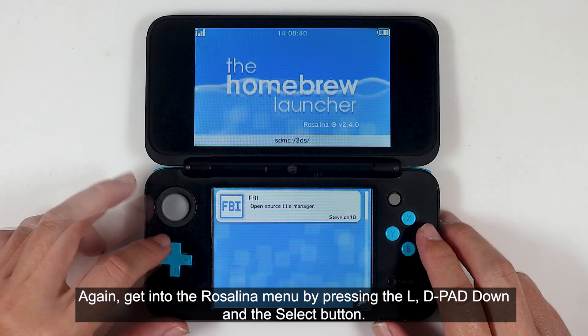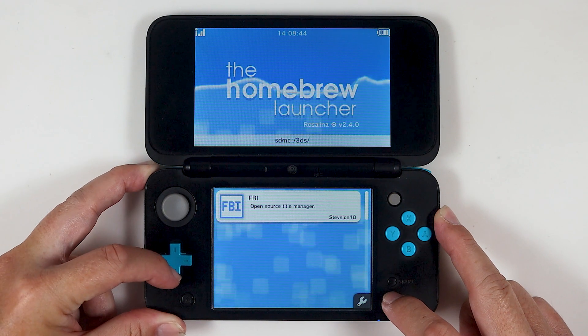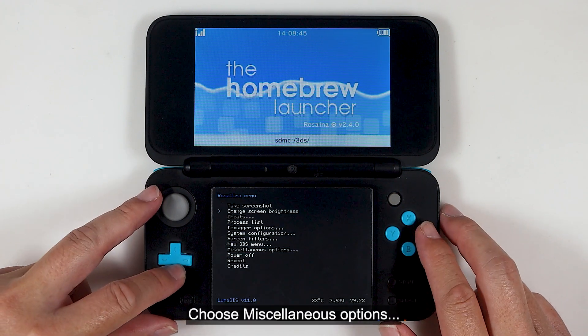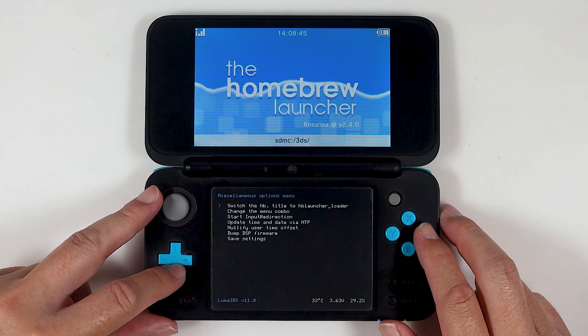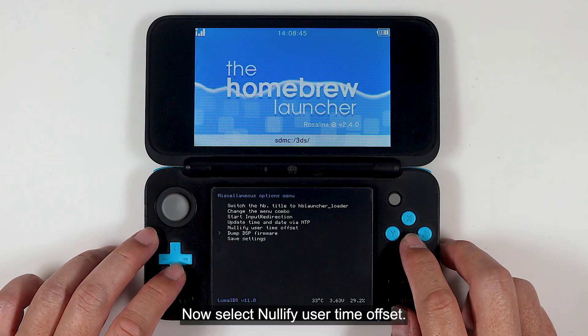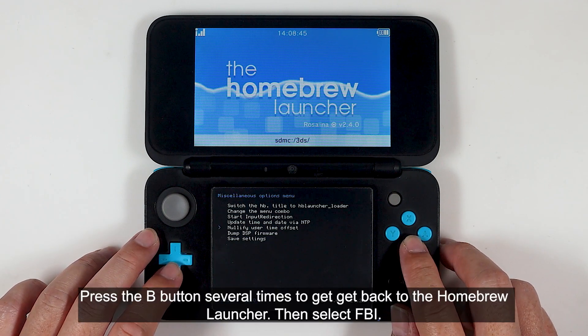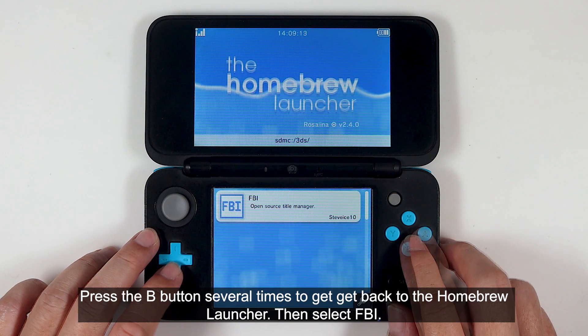Again, get into the Rosalina menu by pressing L, D-pad down, and the Select button. Choose miscellaneous options. Select dump the SysNAND firmware. Press the B button to go back. Now select nullify user time offset. Press the B button several times to get back to the Homebrew Launcher.